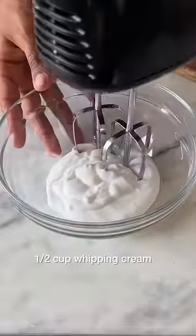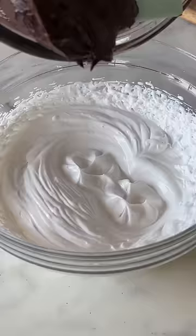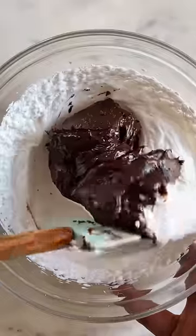Now, while this cools, let's beat some whipping cream to soft peaks and then fold in the chocolate ganache that we made earlier. The chocolate mousse filling is ready.